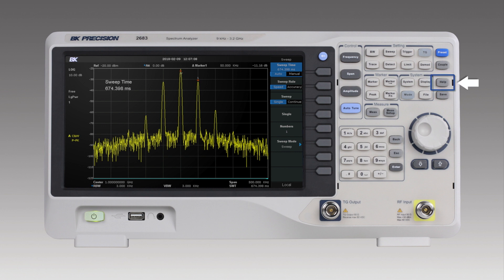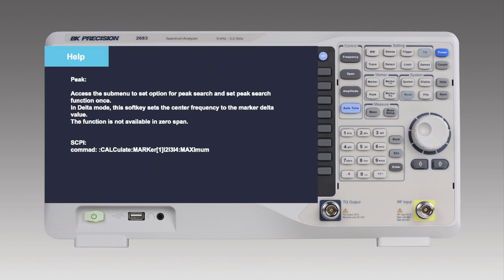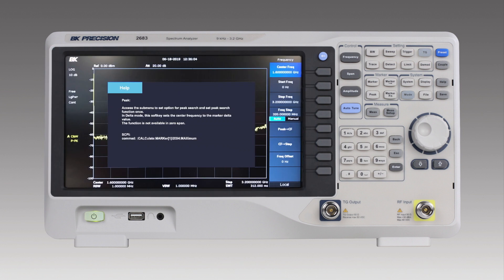And let's not forget to mention the help key. Those get overlooked a lot, but ours is very powerful. If there's a button that you maybe have a question about, simply press the help key and then the button in question. A description will pop up on the display telling you what this button is for, and if there's an associated SCPI command, that'll show up also. This will save you a lot of time digging through the manual to try to find your answers.